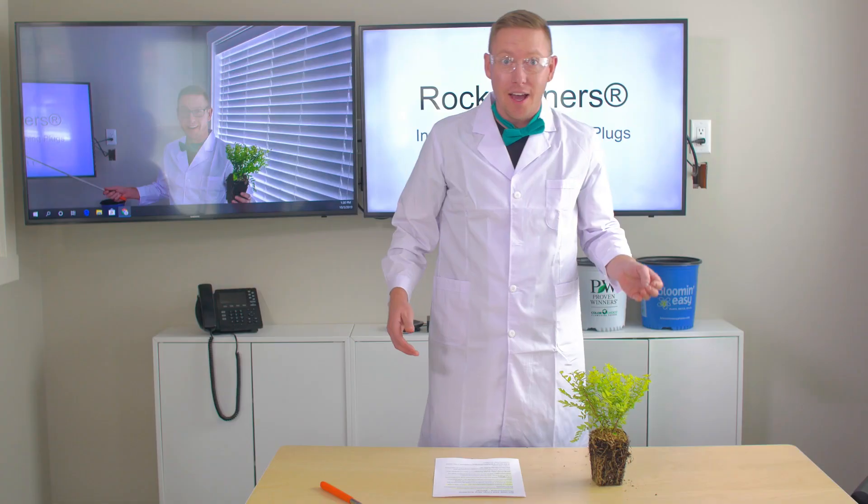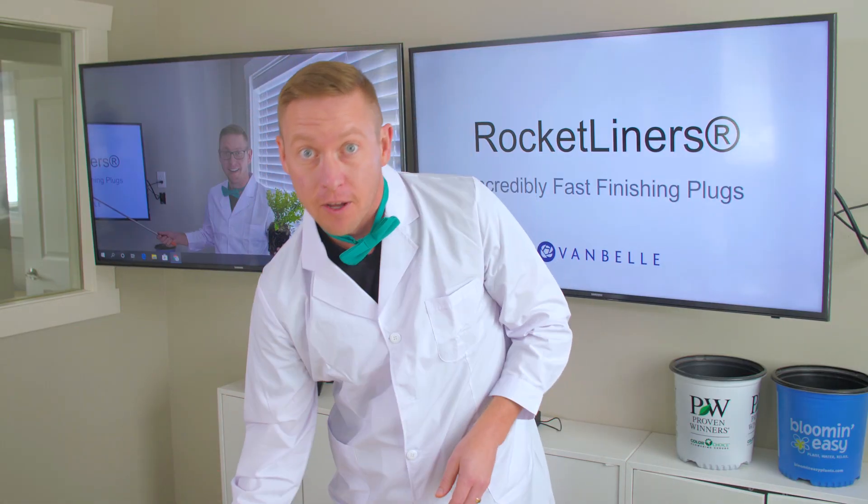Safety goggles on! Bill Nye here to tell you about an exciting innovation. I know you're looking for the best bang for your bucks when it comes to inputs. So the crazy guys at VanBell — safety goggles off — have come up with a jumbo plug just for you!